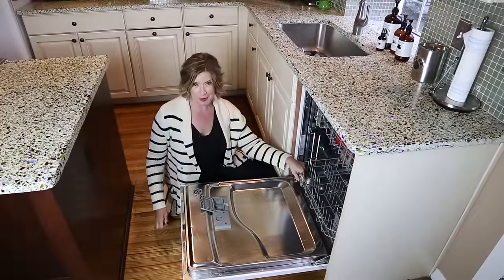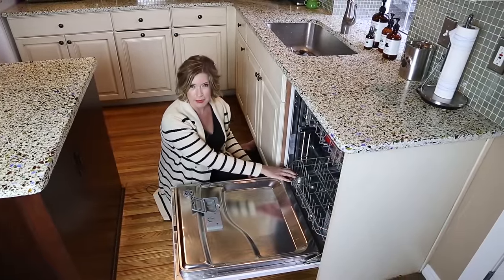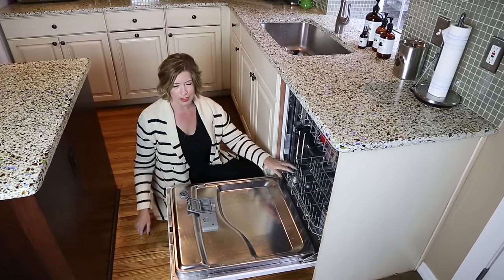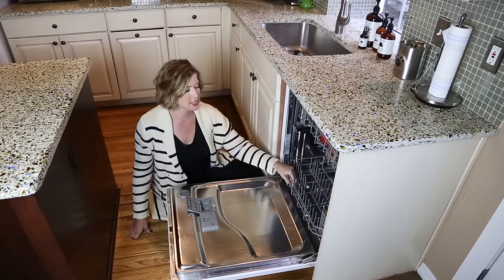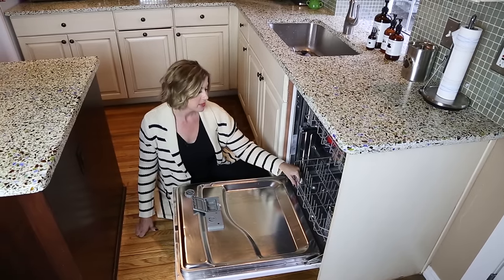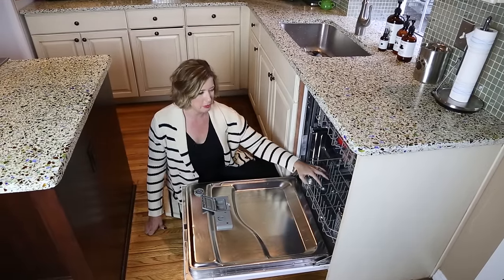I'm sitting next to my dishwasher, like we all do on a regular basis. This time of year, when you're having company, it seems you have lots of helpful guests who want to stack it for you. Then you come back to the old question: do you rinse or do you not rinse? I sort of rinse — I rinse certain things and make sure there are no chunks, but I'll leave a little bit of gravy or something on the side.